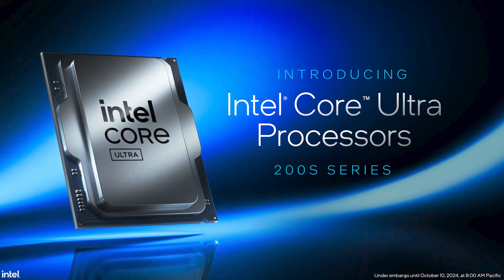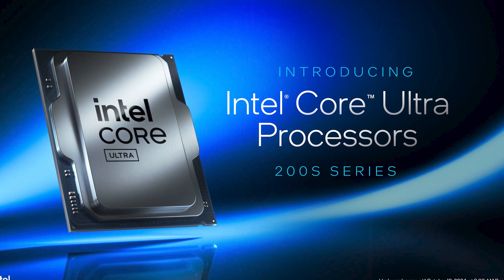Intel's newest generation of CPUs are almost here, and they've changed an awful lot, including the names, so let's start there.